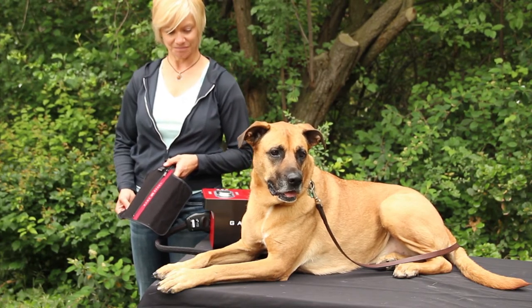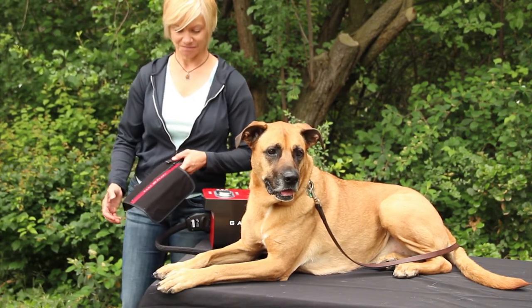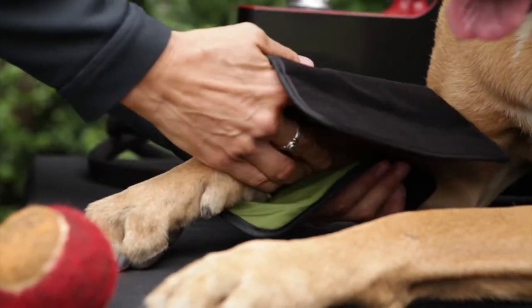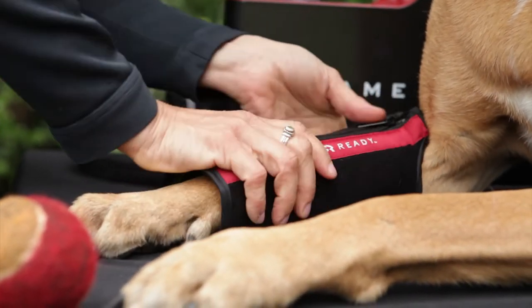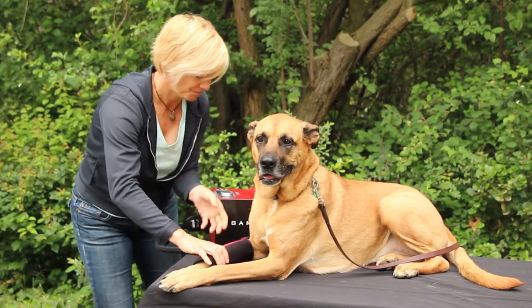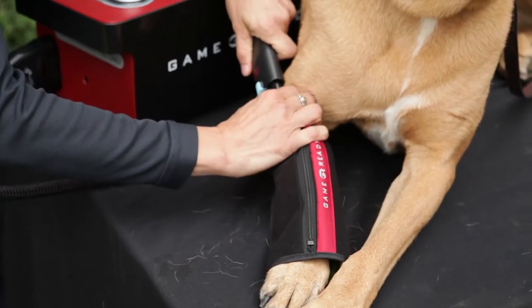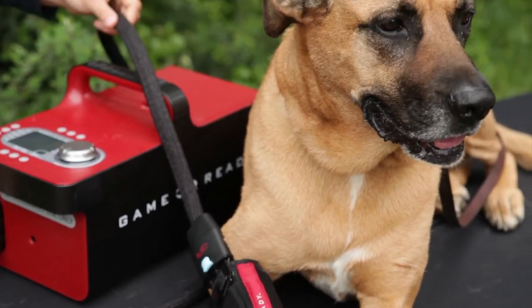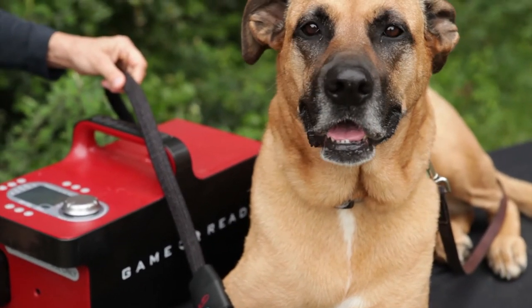To apply the Canine Utility Wrap, place the wrap around the dog's leg. Secure by adjusting the hook and loop closure for a snug fit. The wrap connector should align vertically on the outside of the dog's leg.